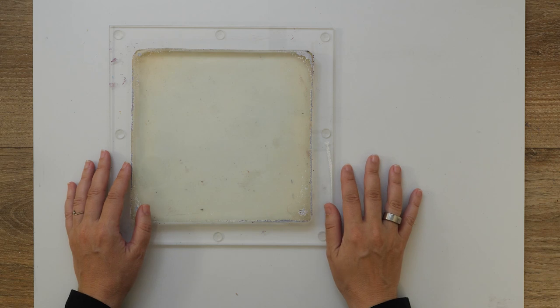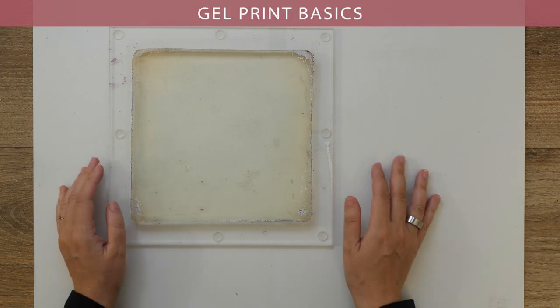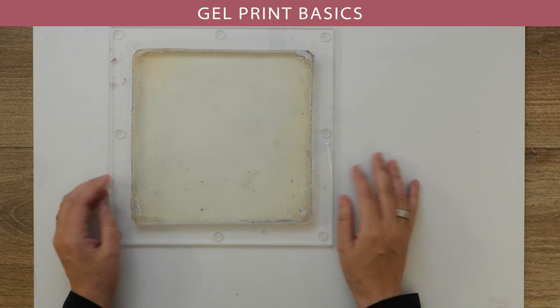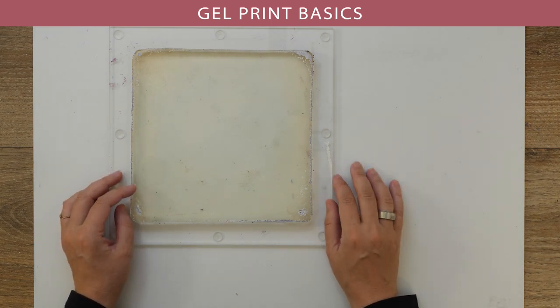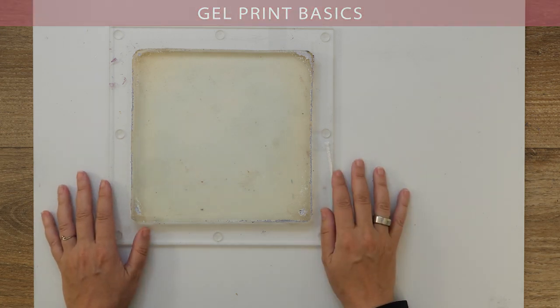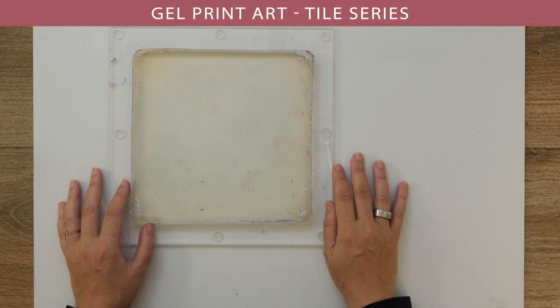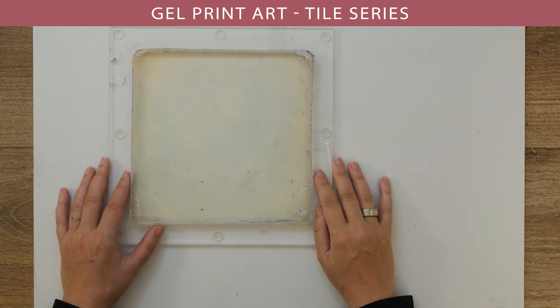This month on my Patreon we're doing gel printing as well. For my patrons I've made a series of gel printing basics which really give a whole overview of everything you want to know if you're new to gel printing, or if you want to look up certain topics. And we're also doing an in-depth project this month, so I really am focusing on gel printing this month.